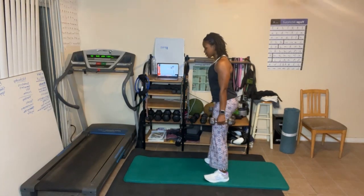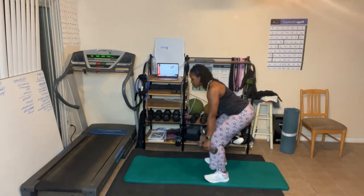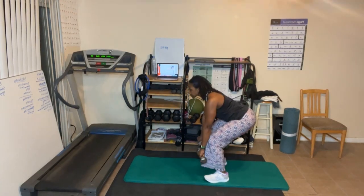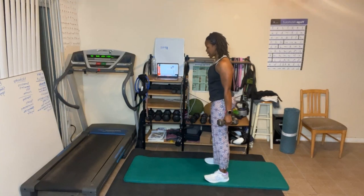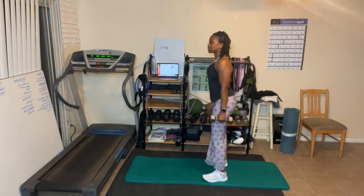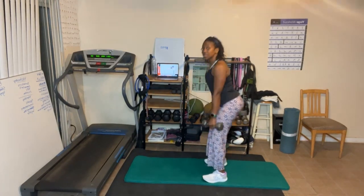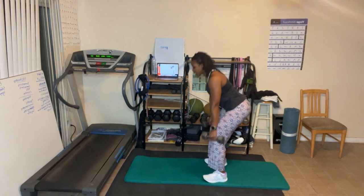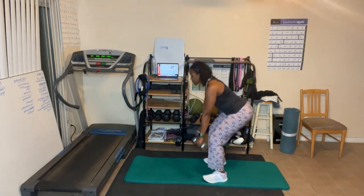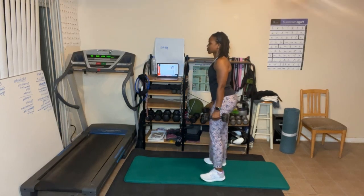Down one, two, three, four, five, six, seven, eight, nine, ten. Ready for eight — squeeze the butt as you come up, breathe out. Four, three, sit back, two, one. Now for six — squeeze the butt, sit back, knees should not go over the toes.